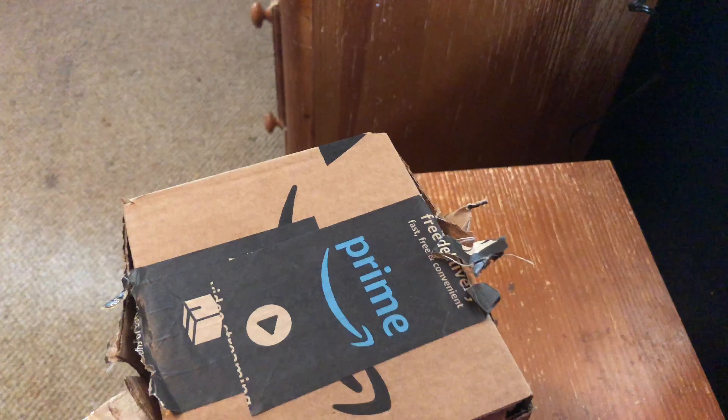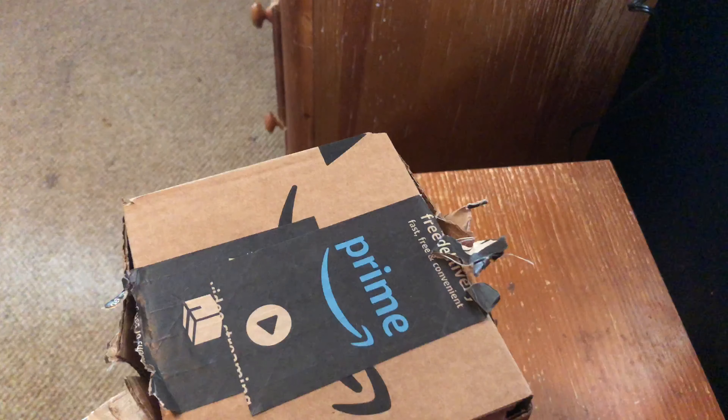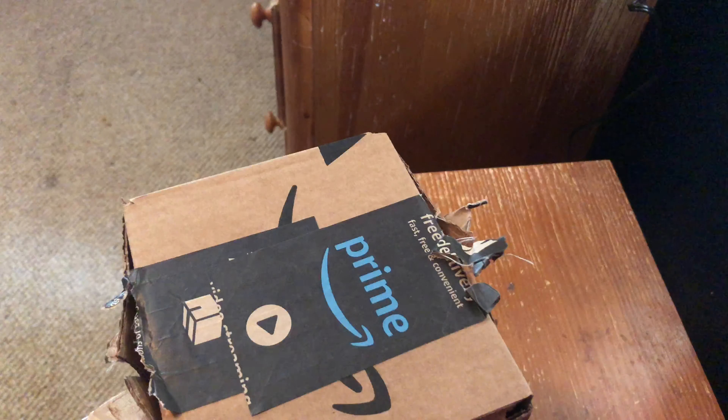Hey guys, it's the Atkinson family back here again today. We're going to be unboxing my bedside lamp. It's going to change colors, has a timer, and has USB charging. So without further ado, let's get started.